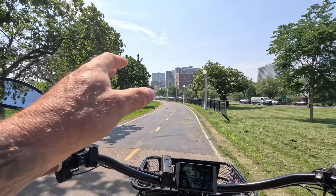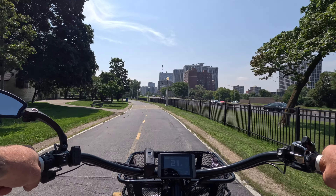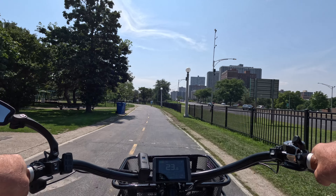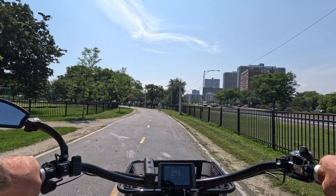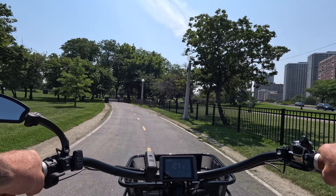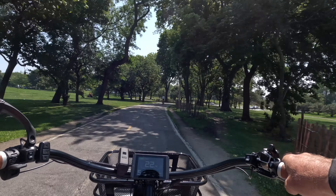The riding experience on this bike is nothing short of excellent. This is the smoothest bike I have ever ridden or reviewed, and also the most comfortable. This seat combined with the suspension seat post is definitely doing its job — that thing is awesome.